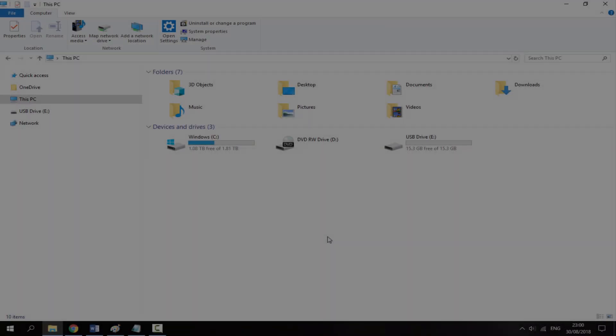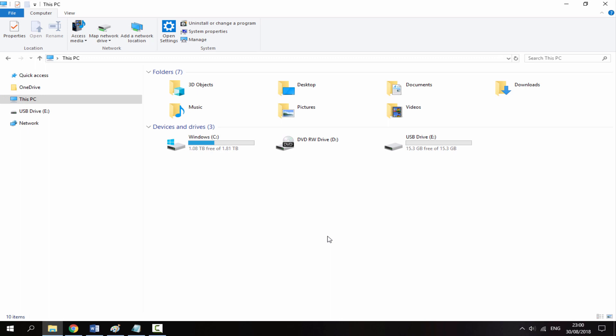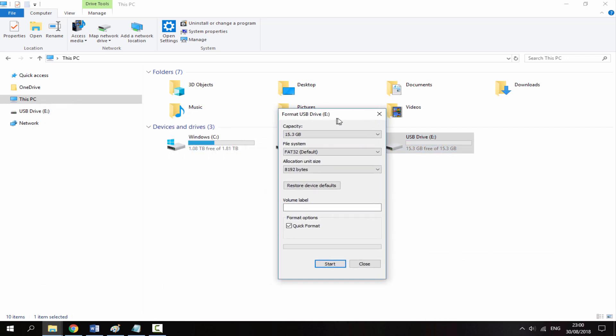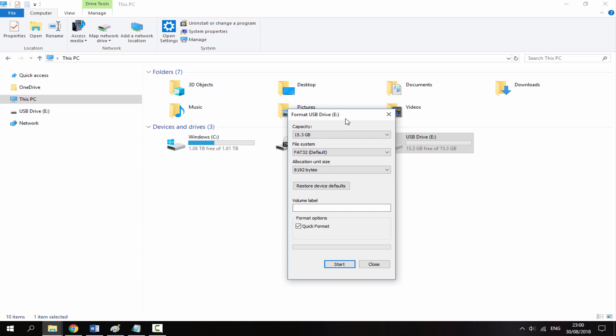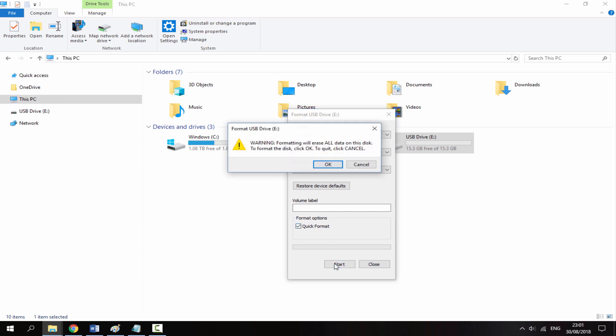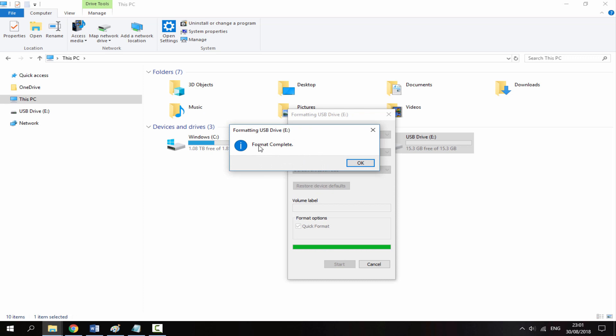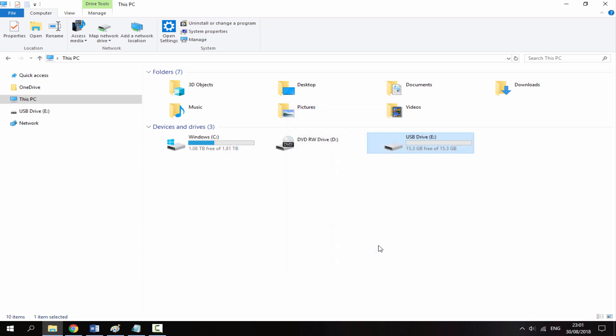Once your SD card is connected, find it in File Explorer, right-click it, and go to Format. Keep in mind that formatting will delete everything on the card, so back up anything you need first. Select the file system as FAT32, leave the allocation size as default, make sure Quick Format is selected, click Start, then click OK. It should only take a few seconds — format complete, click OK and then Close.